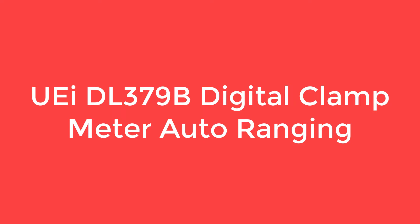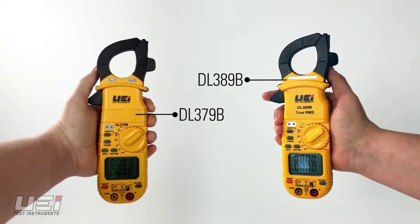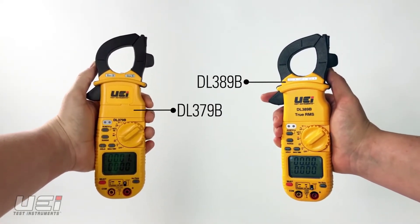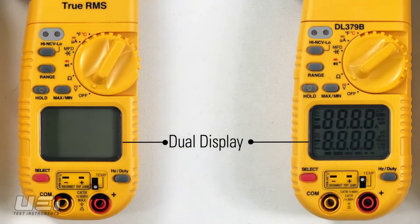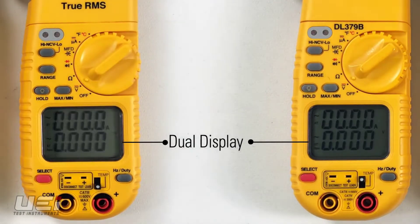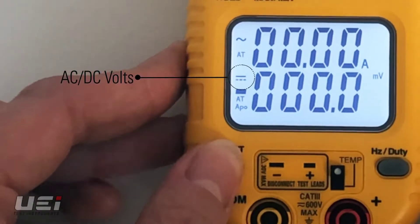Number 5 on the IDL379B Digital Clamp Meter Auto Ranging. The DL3 is a commercial-grade clamp meter with enhanced capabilities for every industrial setting. It measures AC amps, AC-DC volts, AC microamps up to 2000 microamperes, capacitance up to 2000 microfarads, frequency, duty cycle, diode testing, temperature, continuity, and resistance up to 40 megaohms.